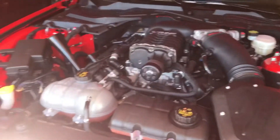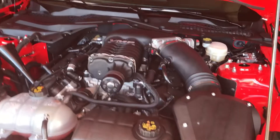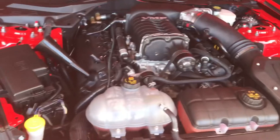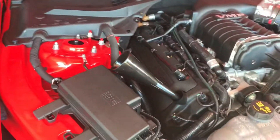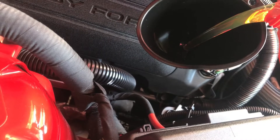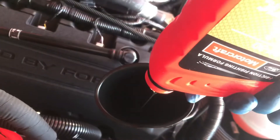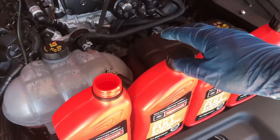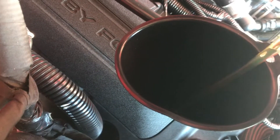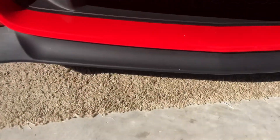Moment of truth. I'm going to start pouring some oil, then go down there and check to make sure it's not leaking. Going to put two quarts in, check, see if it's leaking down there, and then continue. That's the second bottle — going to check down to make sure it's not leaking, then put the rest in.